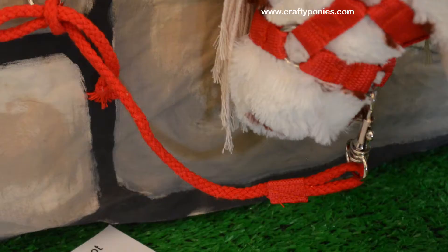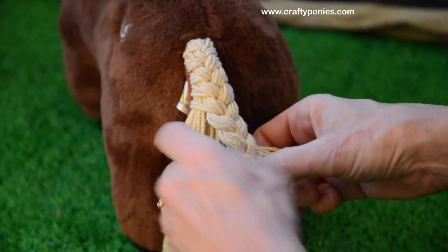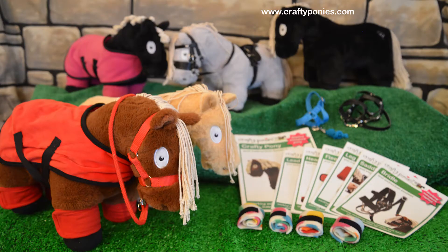Crafty Ponies have cotton tails and manes that you can plait. Every day is pony day with Crafty Ponies.